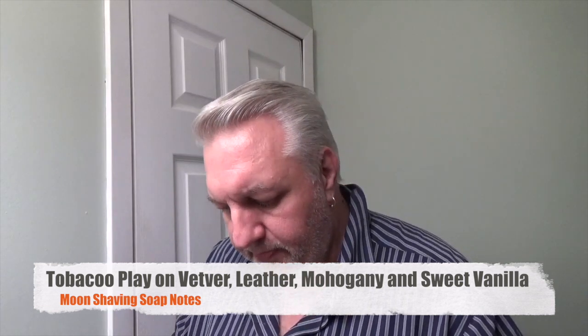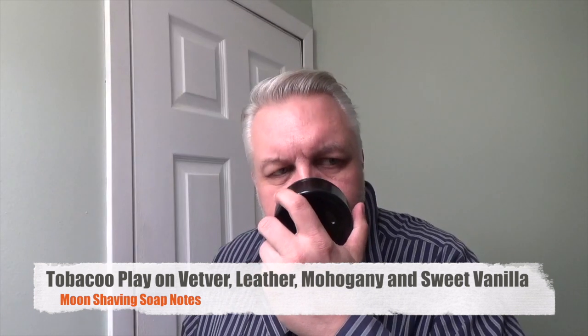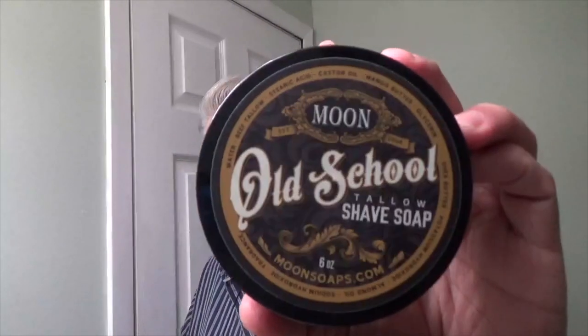Let me tell you that the scent on this is extremely nice. I like it a lot. It's light, but it has a nice, like, barbershop type of smell. Very nice. I'll put the notes in the video and let you know what they are. I love the label — it's a very nice label.